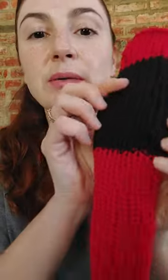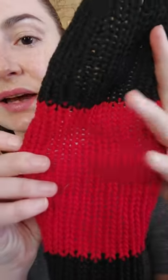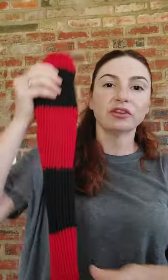Here's an example of a panel that's come right off the machine. You can see what I mean by the stitches still being quite tight — I'll stretch it out for you and show you exactly how big it gets.